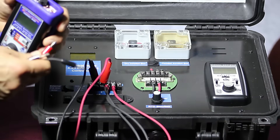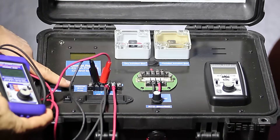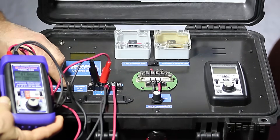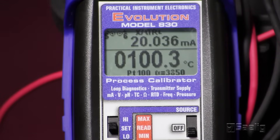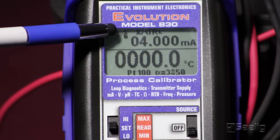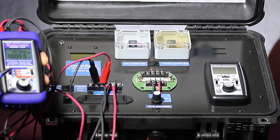Next, I'll be hooking up the RTD input into the calibrator — this is a three-wire RTD. Then we'll be bringing power from the loop into the 830 transmitter. Once we switch this, we'll be taking the transmitter in our demonstration case out of the loop and putting the Pi-830 transmitter into the loop. At an input of 100 degrees from our RTD sensor, we have an output of 20 milliamps from our Pi-830 transmitter. When the temperature goes down to zero degrees, the Pi-830 transmitter displays zero degrees and its output changes to 4 milliamps accordingly. So this process loop is now running with the 830 as its transmitter — that's how easy it is to set up the Pi-830 in transmitter mode.